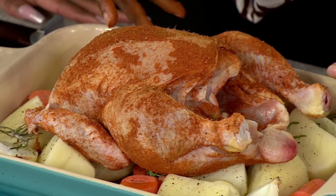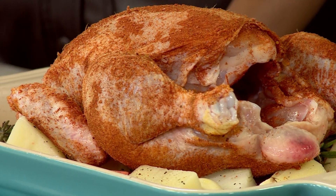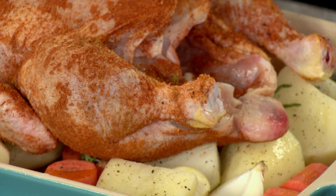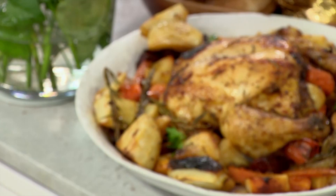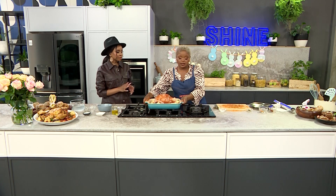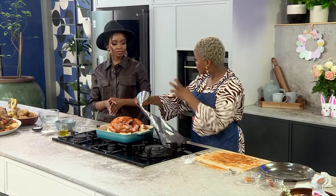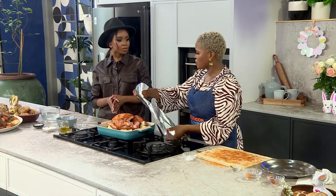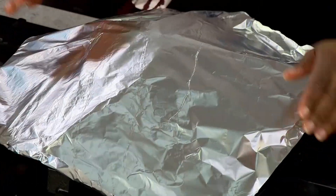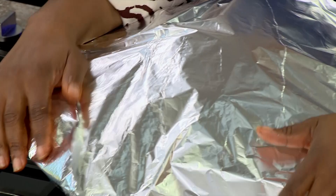Our veggies and our chicken are going to cook nicely. What I would suggest is: cook your chicken, give it 30 minutes, take it out, and baste it with those juices. I start my chicken at 180°C, covered with everything, for at least 30 minutes. After that, crank it up to 195–200 degrees — remembering that it all depends on your oven. Then take the foil off and let it grill to get those beautiful grill marks and that golden brown color.